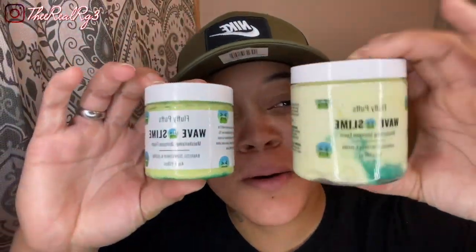I'll show y'all what you're going to need. You're going to need the wave slime. Wave slime comes in two sizes: mini and the big boy. The big boy is 8 ounces and the mini is 4. You're going to need the exclusive wave slime crown patch, which I'm going to show you how to use, as well as the filthy wave slime compression cap.